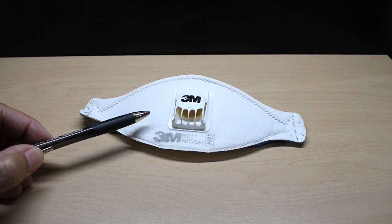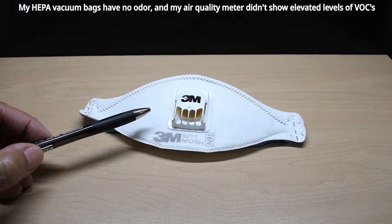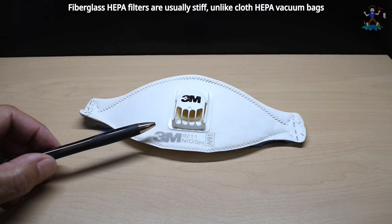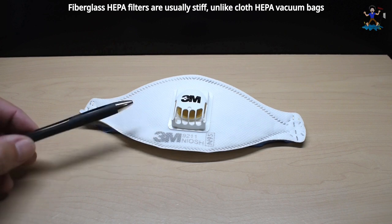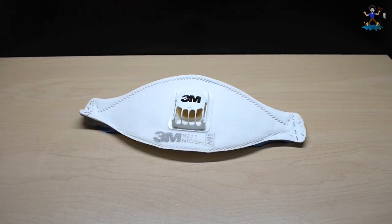I think using a vacuum bag would not be a big problem, even though there is a difference in chemicals, but there were a lot of people that were concerned about the chemicals used for the electrostatic treatment. The most important thing is that you do not want to use a HEPA vacuum bag made out of fiberglass. It must be the same material you see here, which is polypropylene fibers.